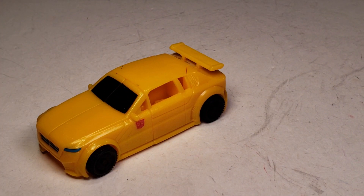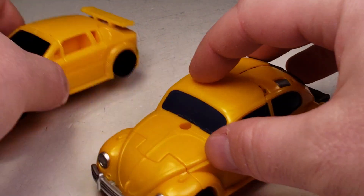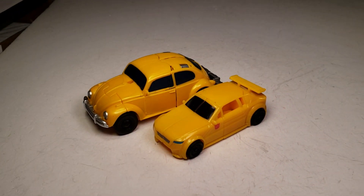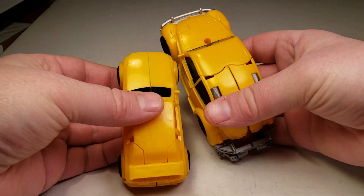Just looking at a comparison with some of his buddies — that's what he looks like with the Energon Igniters version of Bumblebee. He's smaller than that.